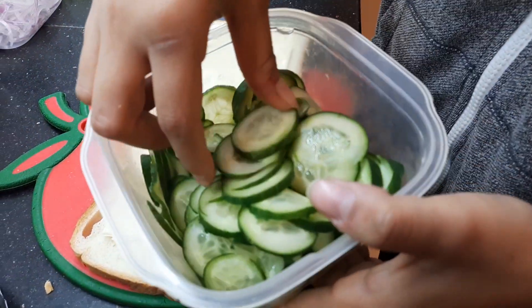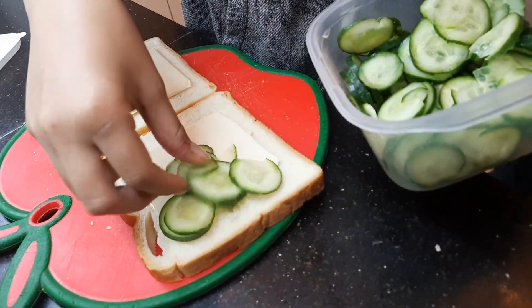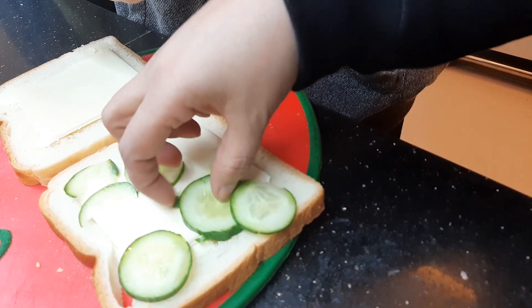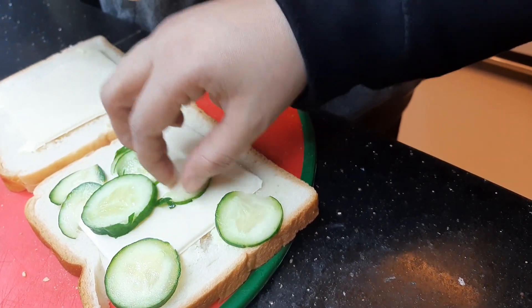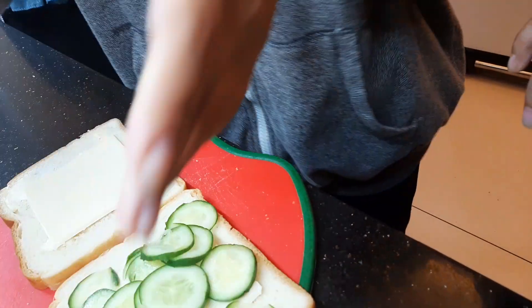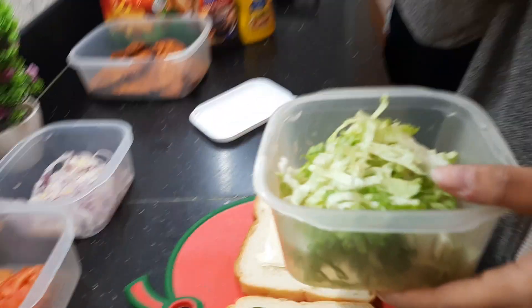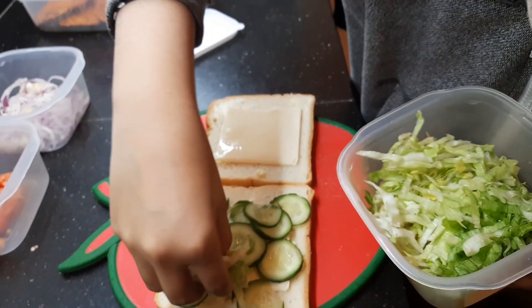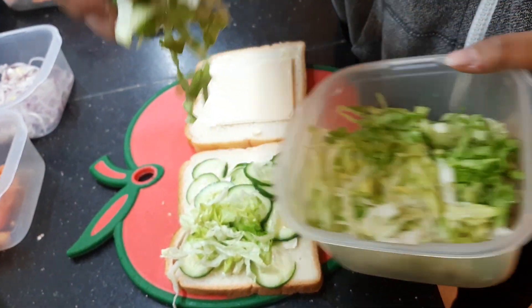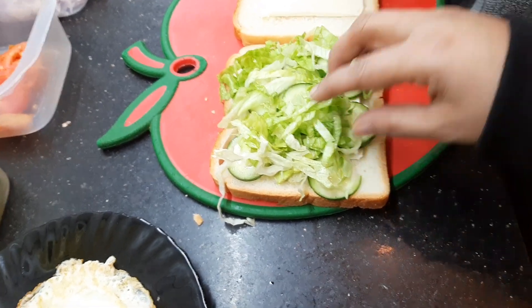Now we're going to put some cucumbers. I love cucumbers. No tomatoes, no onions — lettuce. I don't like tomatoes. Onions — this is the best one. Is that enough? Seems like it's enough.